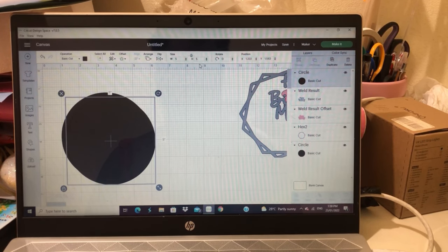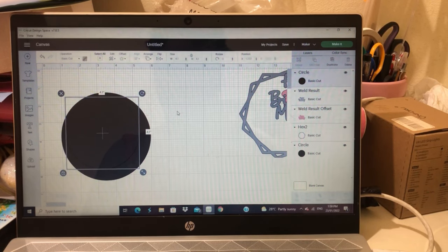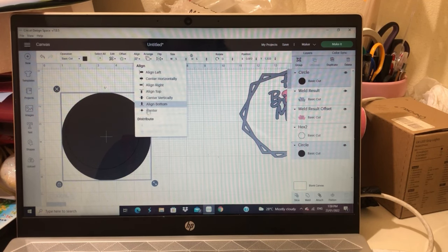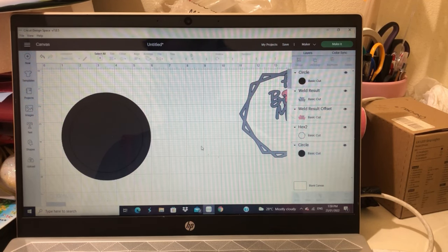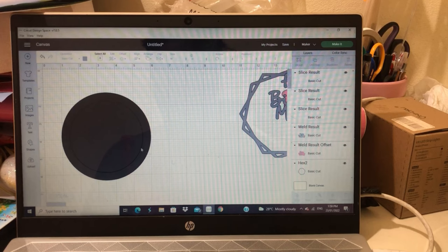To create my inner circle, I duplicated the big circle, downsized it, and centered it. Using the splicing method, I was able to get an accurate size of what my inner piece would be. Most people use foam; I personally use chipboard because it's a bit more sturdy for me.